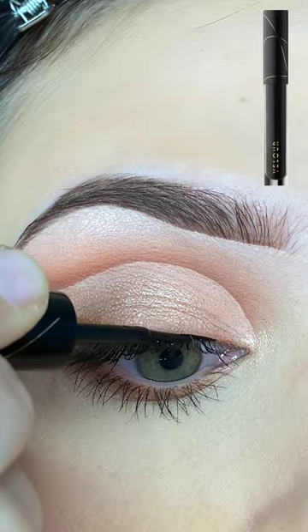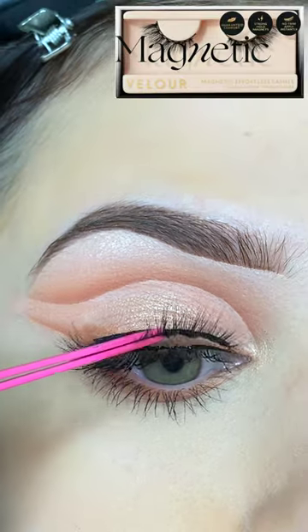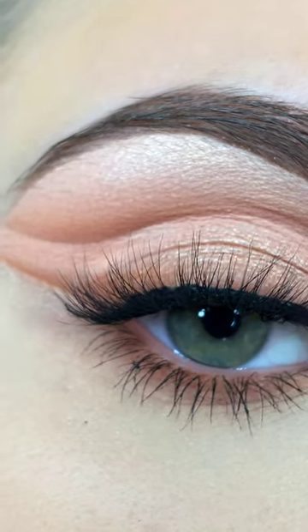I'm smoking out my lower lash line, adding some mascara, and of course I'm going to finish with lashes. I'm using my Velour Lash & Go — this is their magnetic liner — and then I'm going to use their lash in the style Stick It To Me over top.